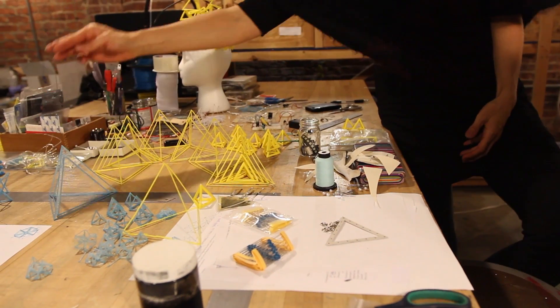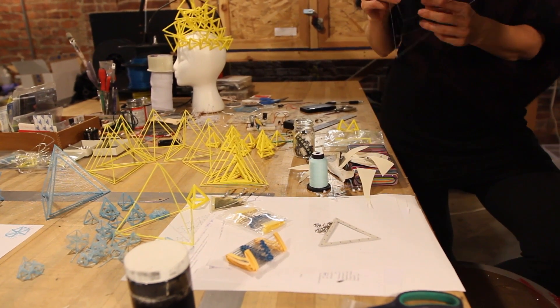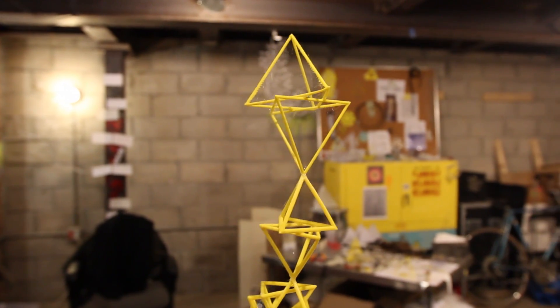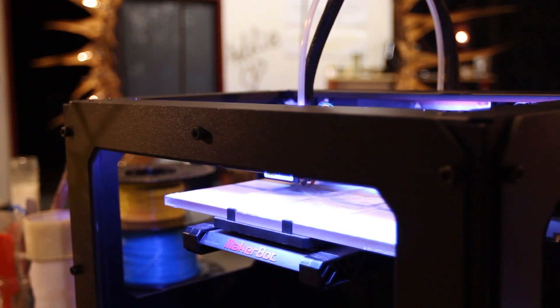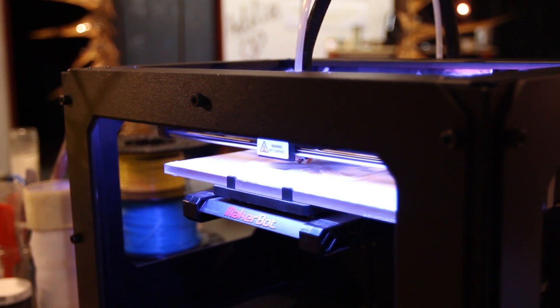I feel much more inspired and confident around the forms that are taking shape and the concepts that are behind them. And it feels like an important part of it is being able to build with the new technology.